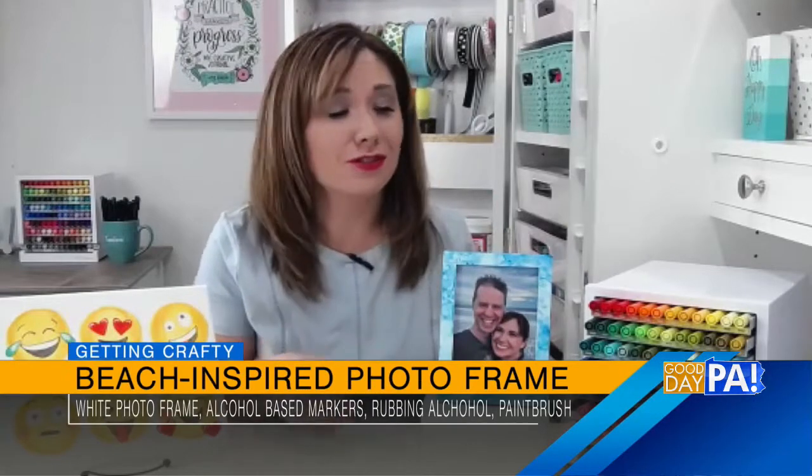So let's start with the photo frame there. What are we doing and what do we need for it? So this is a really simple project. As the kids are enjoying their last few days of vacation, if they haven't gone back yet, or just celebrating the end of summer, this is a nice way that you can display one of your favorite vacation pictures.